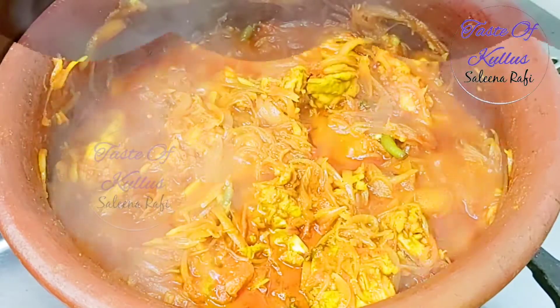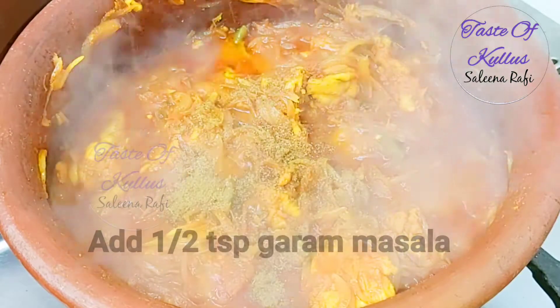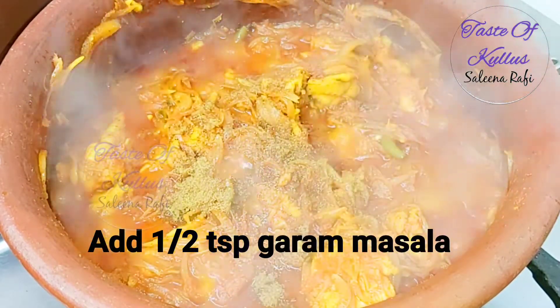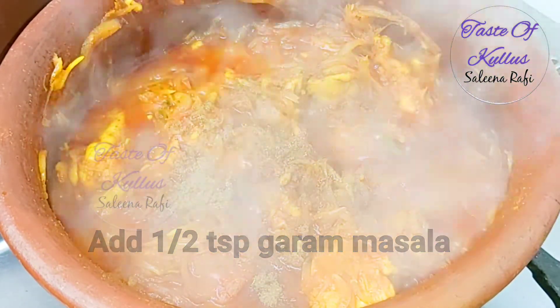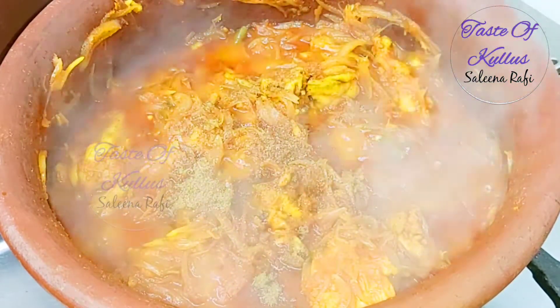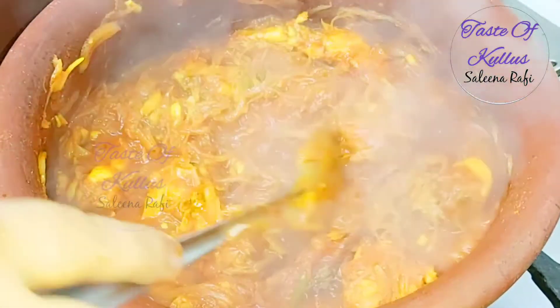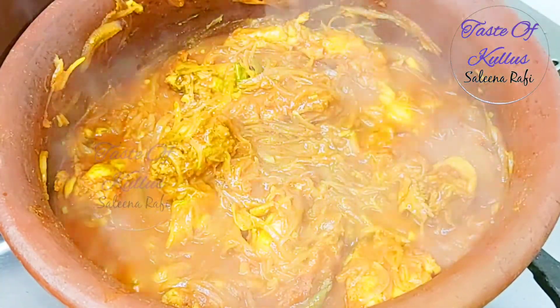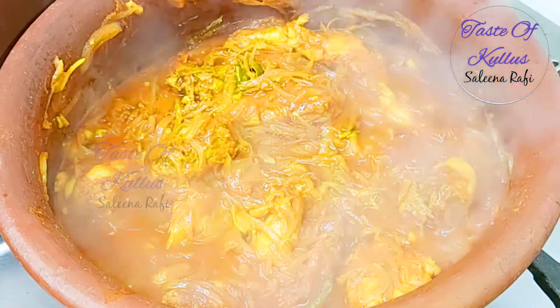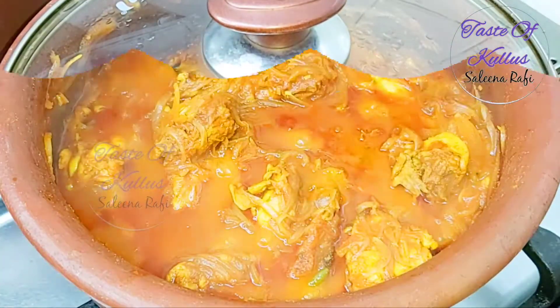The chicken curry is ready. Add 1 teaspoon of garam masala powder. If you don't want to, you don't have to marinate. You can mix it well. You can serve it with chapati or chorang. Let's eat this chicken curry.